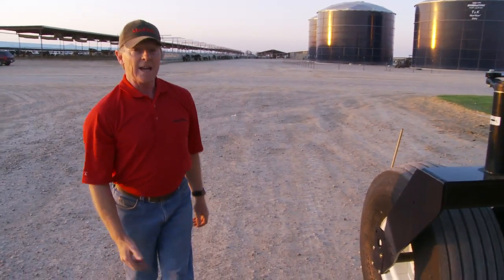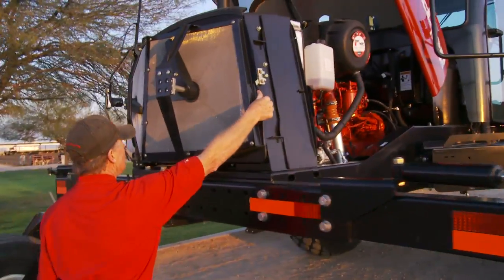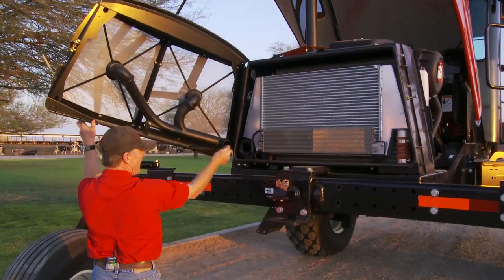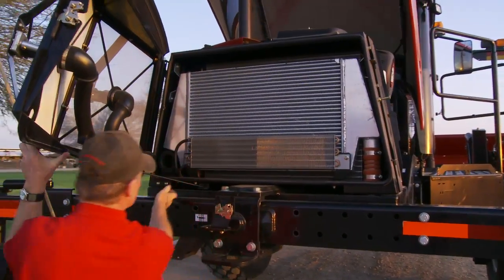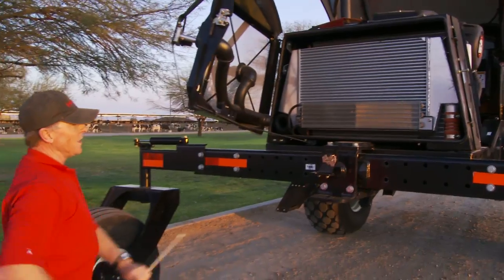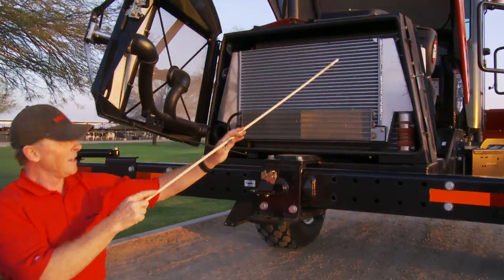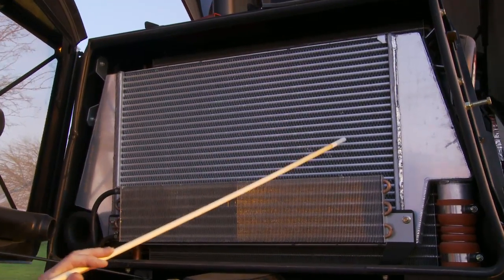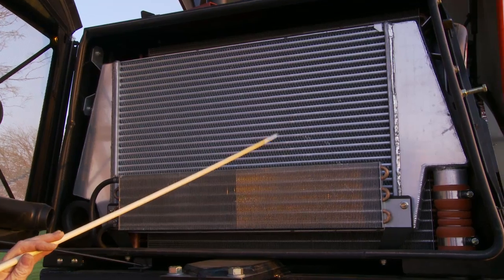Moving around to the back of the machine, you'll notice we've retained the hinge door, again giving us access to the back where we can blow out the fuel cooler as well as the charge air cooler. The charge air cooler this year has different types of fins — more of a round profile rather than the square profile on the M200.